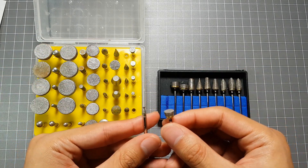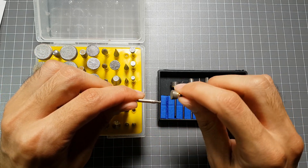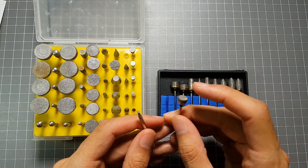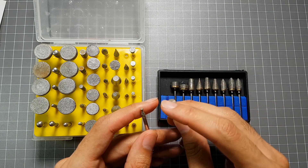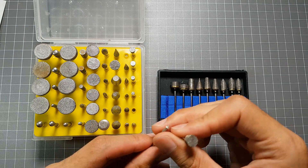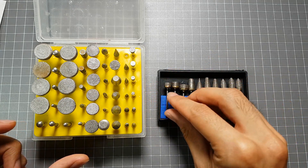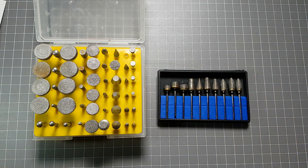You'd think someone with a PhD in chemistry would be more sensible than this, but you know what? I am still a risk taker and I'm going to give it a crack just to show how good these sintered diamond burrs are and how inferior the diamond coated bits are — though they're not complete rubbish. So don't do this at home, don't do it with your own set even if you're not using them. It could potentially be quite risky. So without any further delay, let's do it.